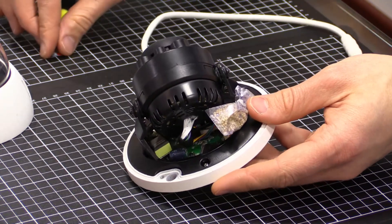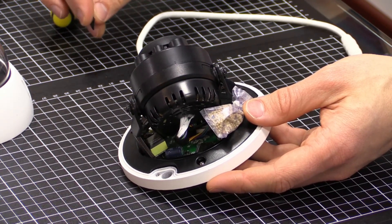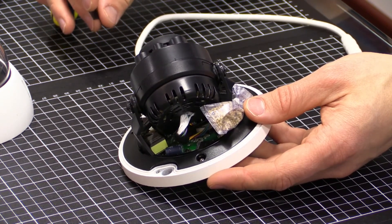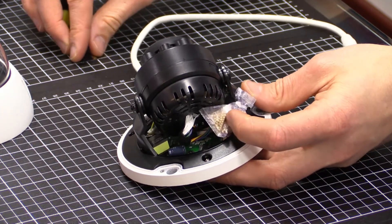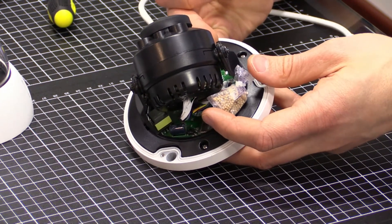Those bags are silica desiccant bags to absorb any excess moisture within a sealed product. If you have moisture inside when it gets cold outside, you'll end up with condensation on the inside of the lens if you remove this. So anytime you see a silica desiccant bag like this, please ensure that you leave it in place.